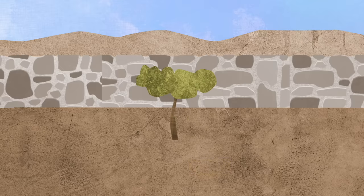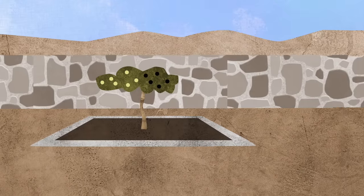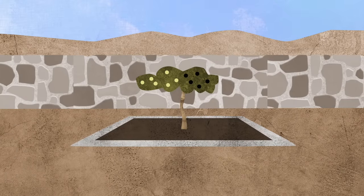But when they got to the last branch, they were surprised. The branch was in the very best spot of ground, and the master took care of this branch just like the others. But this branch grew good and bad fruit.